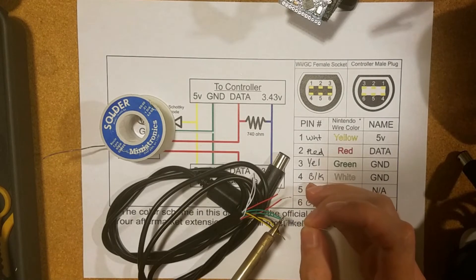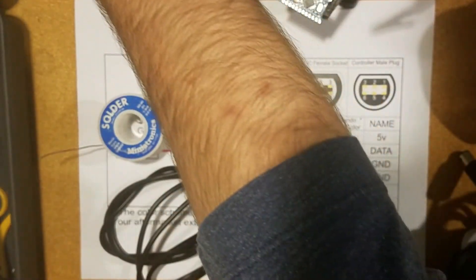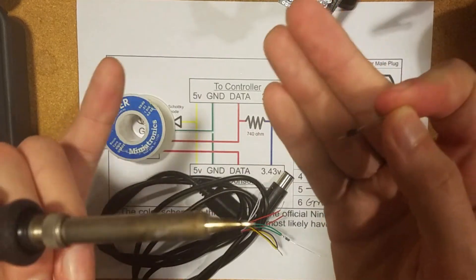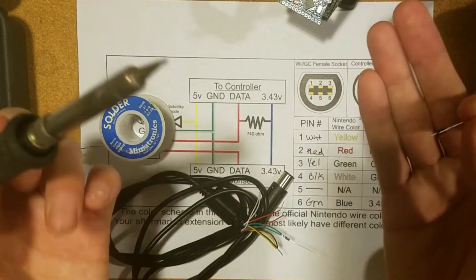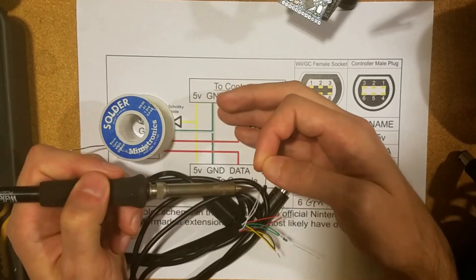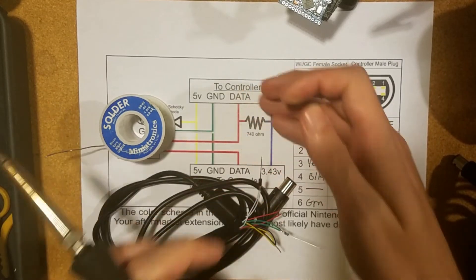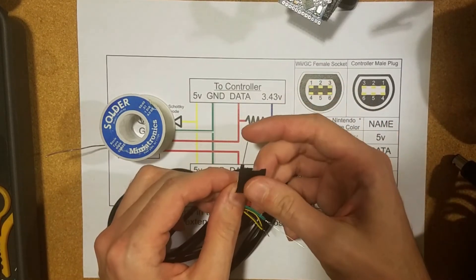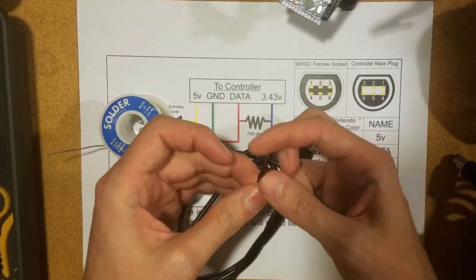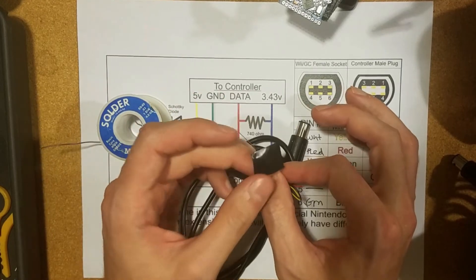I'm going to add the resistor to the 3.3-volt line and my diode to the 5-volt power line. On diodes, you want the stripe facing in the direction of power flow, so the stripe will be facing the Arduino. I'm just going to use a little bit of tape to insulate these wires — I could use heat shrink as well, but I'm keeping it simple.